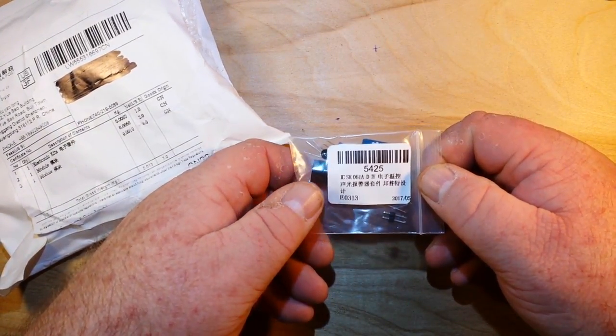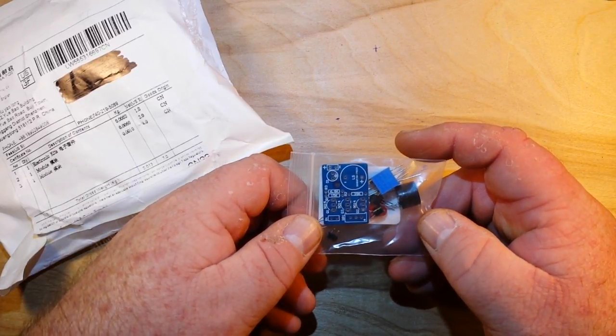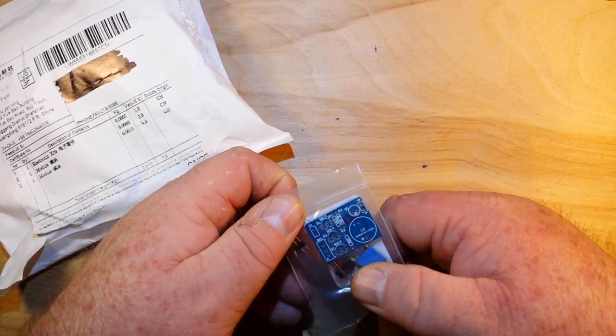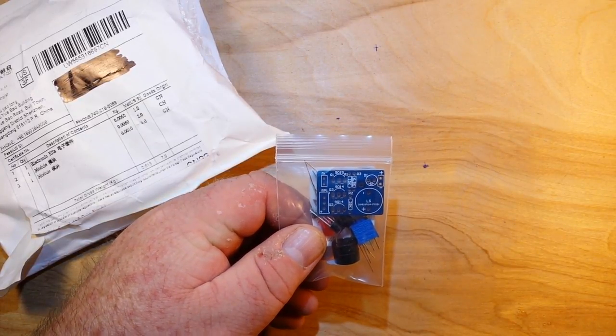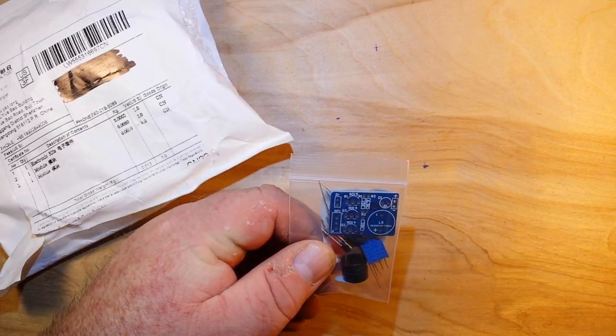The first one is a kit — this is the sound and light alarm. This is basically a temperature-actuated alarm. You adjust the potentiometer, and when the temperature of the thermistor reaches a set level, it will go off. We'll be building this one.